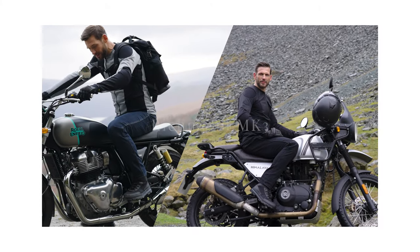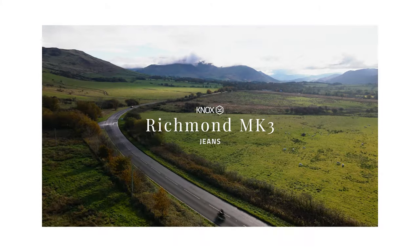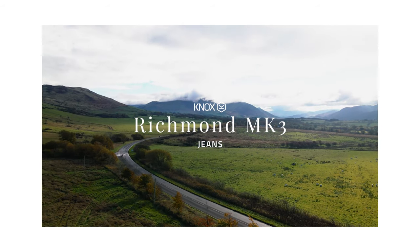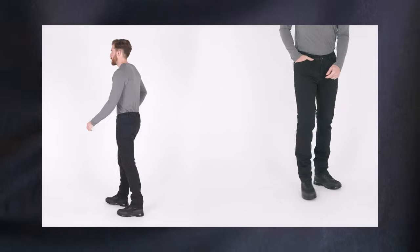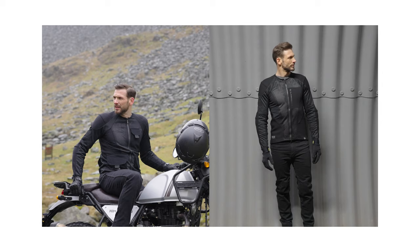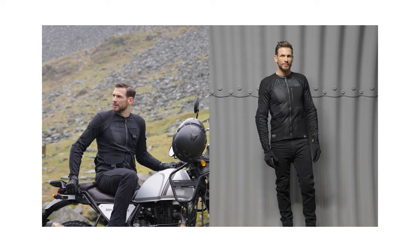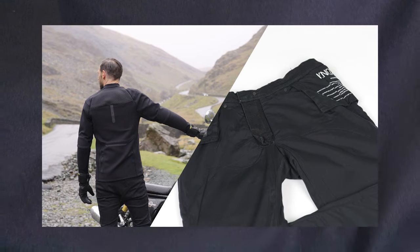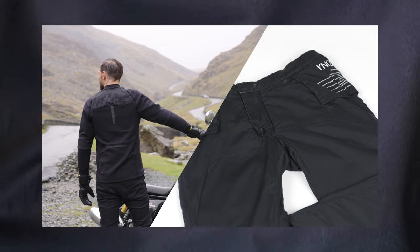Introducing the Nox Richmond Mk3. The Richmond Mk3 are the latest incarnation of a classic Nox bestseller. The Mk3 version has a revised and improved fit, it's lighter and has an improved soft stretch cotton lining for increased comfort and performance.